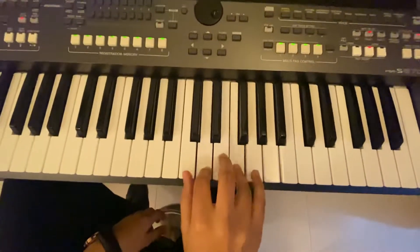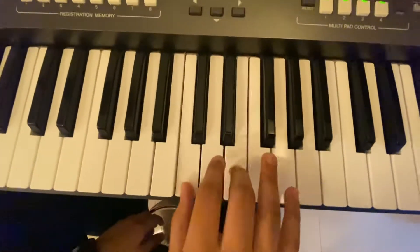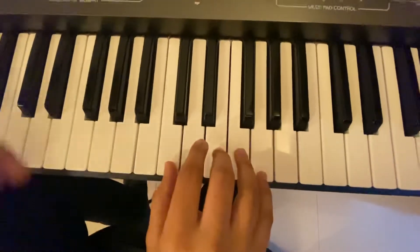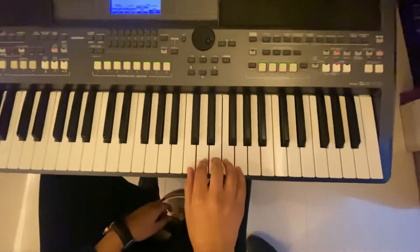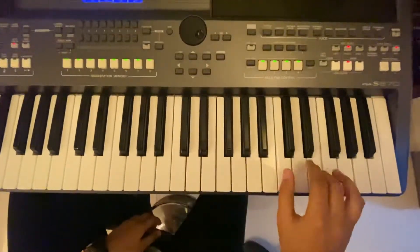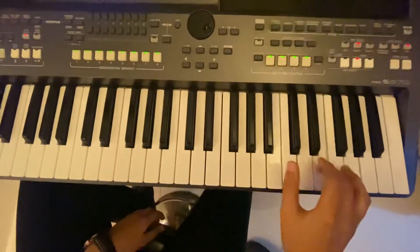Play in one place — C and E, D and F. One more time. Now play the right hand in a different octave. Again. Faster.